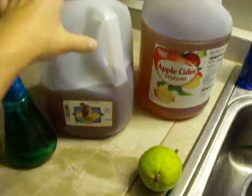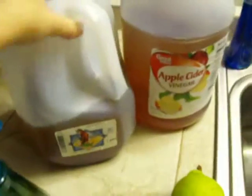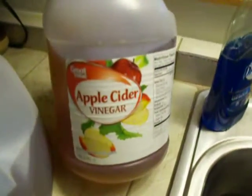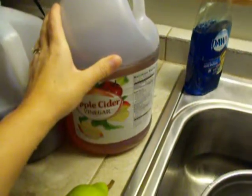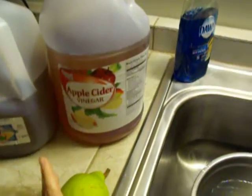I have used raw apple cider vinegar that has the mother in it, or I have just used store brand apple cider vinegar. However, if you go with the store brand, you've got to be careful.